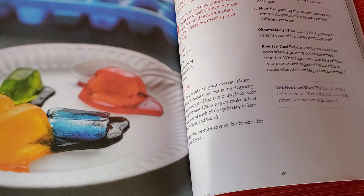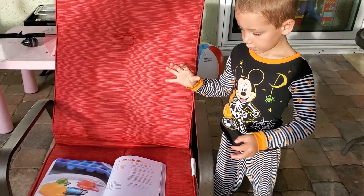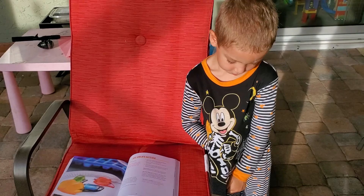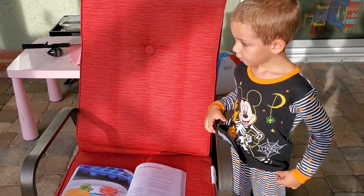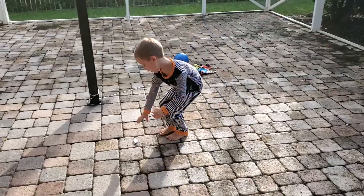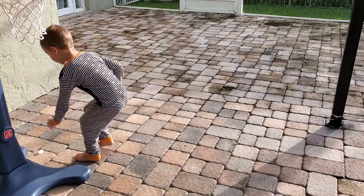What are we gonna do next? We're gonna do ice color mixing, so we need to make some colored ice cubes. Can you tell me how we're gonna make the colored ice cubes? We have regular ice cubes, but then what? We need water and we need some paint, right? Or food coloring.